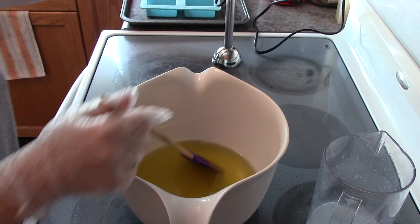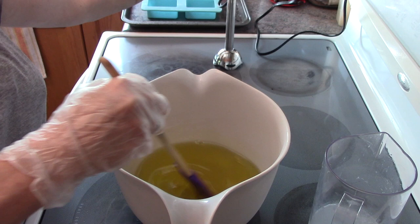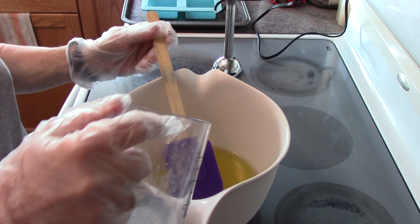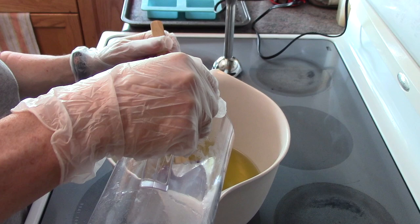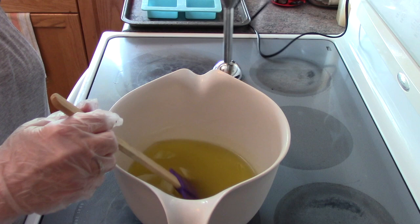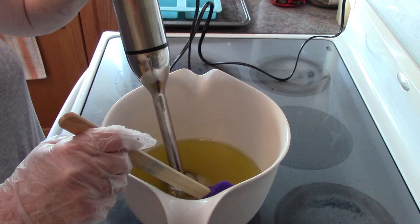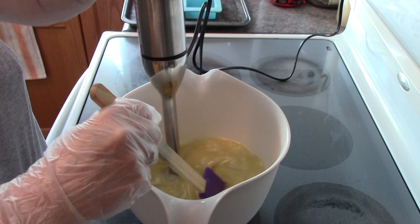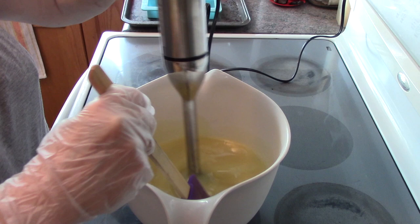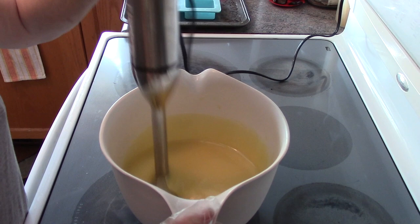My lye water has cooled sufficiently — it's close to room temperature, maybe just above. I'm going to pour it in now and bring it to a light trace. Okay, so it's about a light trace right now.